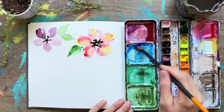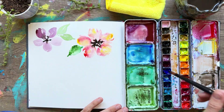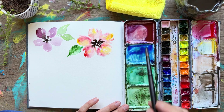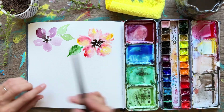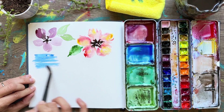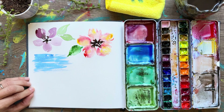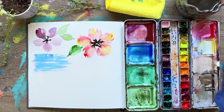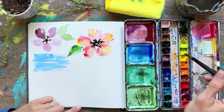Now I want to teach you something called dry brushing. We'll use this cobalt blue paint — dip your paintbrush in the paint, but it's still really wet. So then you dab that paintbrush on your paper towel or rag and start scrubbing back and forth on your paper, allowing the paint to start running out and drying on your brush. You'll see a really beautiful texture. This is great for skies, water, texture in the ground, or for mountains.